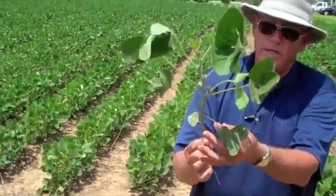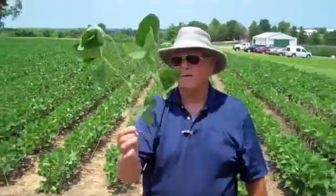We measure this plant today: one, two, three, four, five, six — that's about a V8 plant.